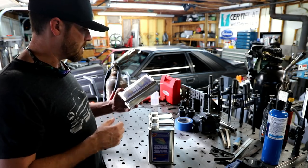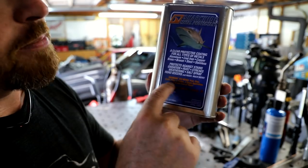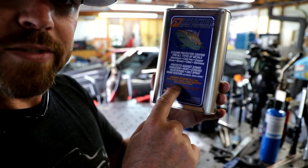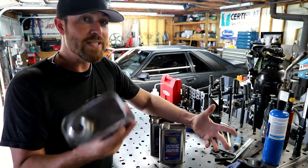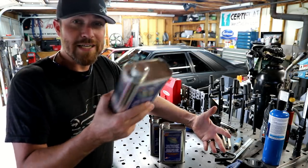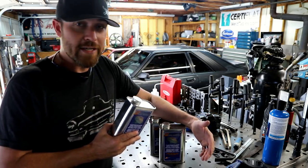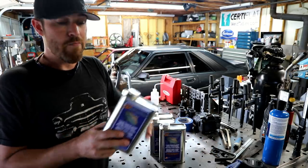It even says right there: will never peel, chip, crack, flake, or yellow. That's a pretty bold statement. If you were looking at picking up some of this stuff, maybe 5% off will entice you to go buy it or help you out. Trying to help you guys any way I can — so there you go, a little discount. You're welcome.